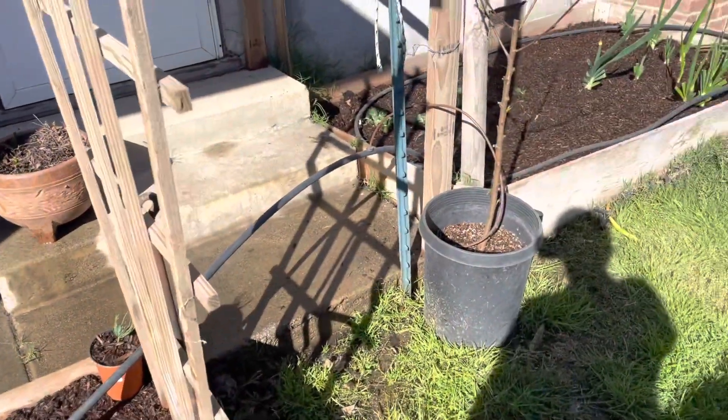I went ahead and tidied up all the tools — all my little tomato cages and poles and whatnot — and got that cleaned up. And yeah, we are done in the garden today!